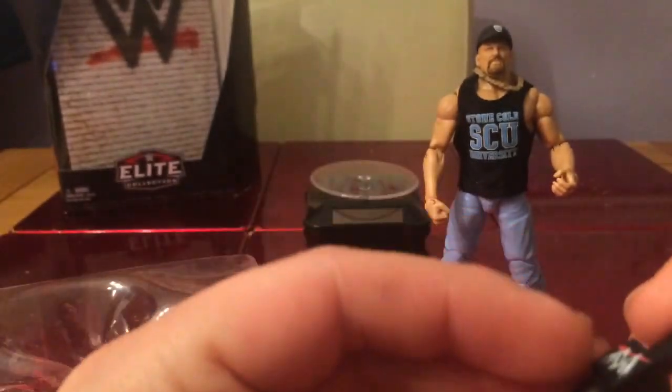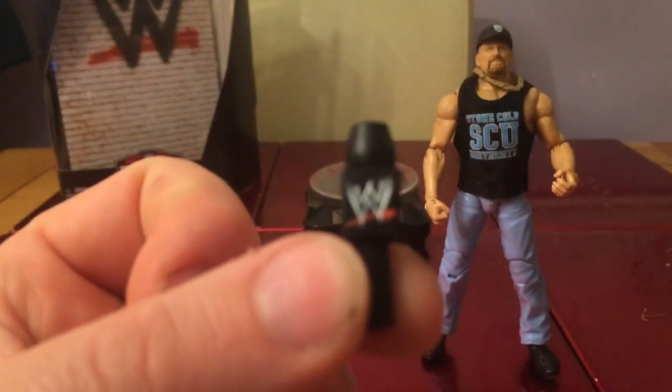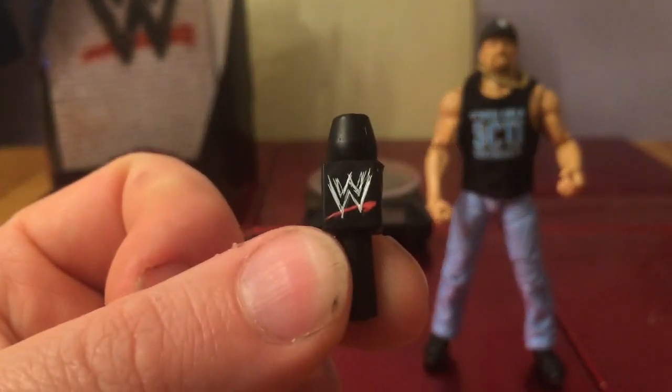It also comes with a microphone as well, and those bands to keep everything together. So obviously we've got the microphone as well. There you go.